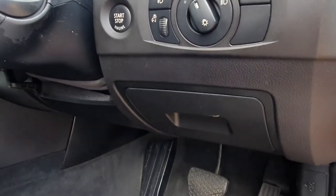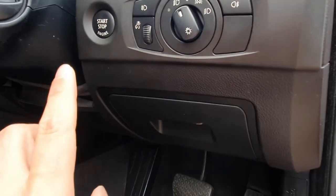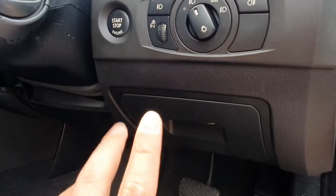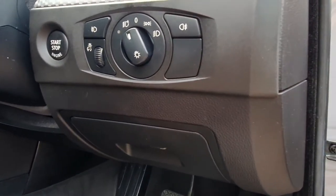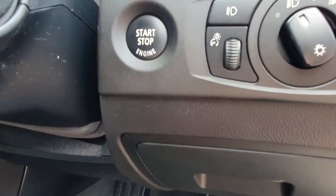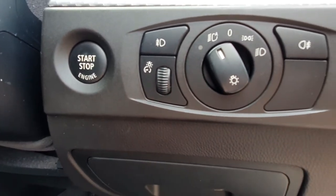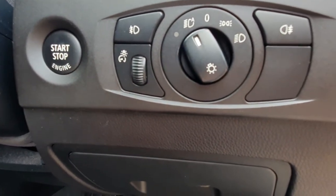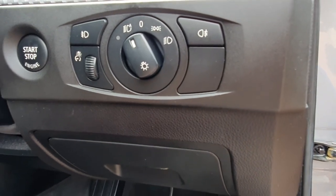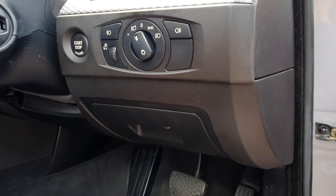All done and all back in - looking a million times better. It's worth checking before you push it all the way back home that the push button start and all the switches still work, which mine does. I hope you enjoyed the video and found it useful. If you've got any comments, please leave one and I'll get back to you as soon as I can. Please subscribe, and a massive thank you to all my subscribers - I really do appreciate you guys. Take care, bye!